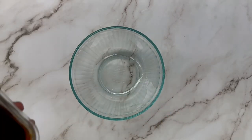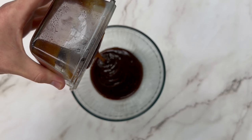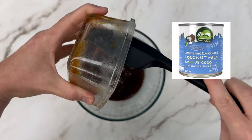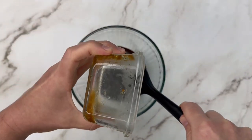Ever feel like fudge but don't think you can have it because you can't eat dairy? We have an option for you. All you need is some dairy-free condensed milk, and if you can't find it, we make our own. Check out this link here on how to make it.